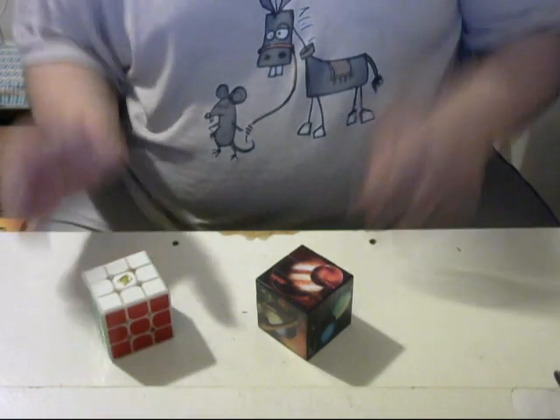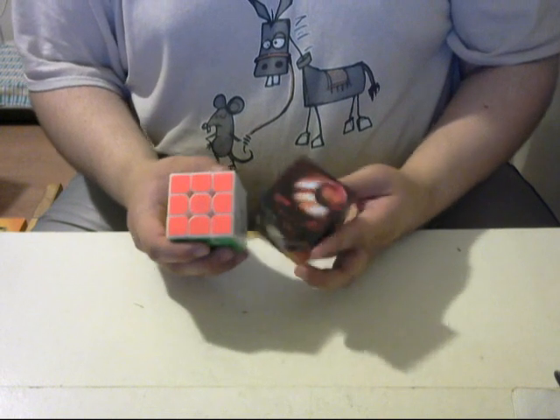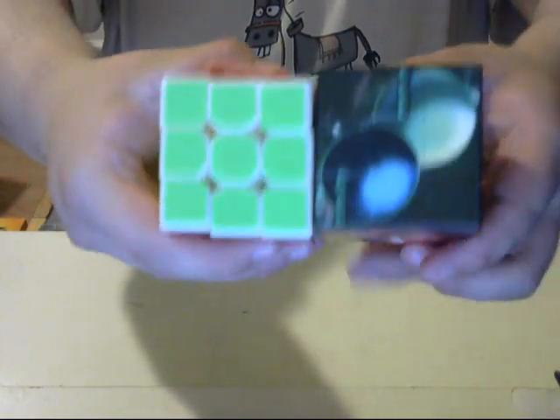So as you can see, I did set this up to have the same color scheme as the original 3x3. So you have orange, and then blue, and then red, and then green.